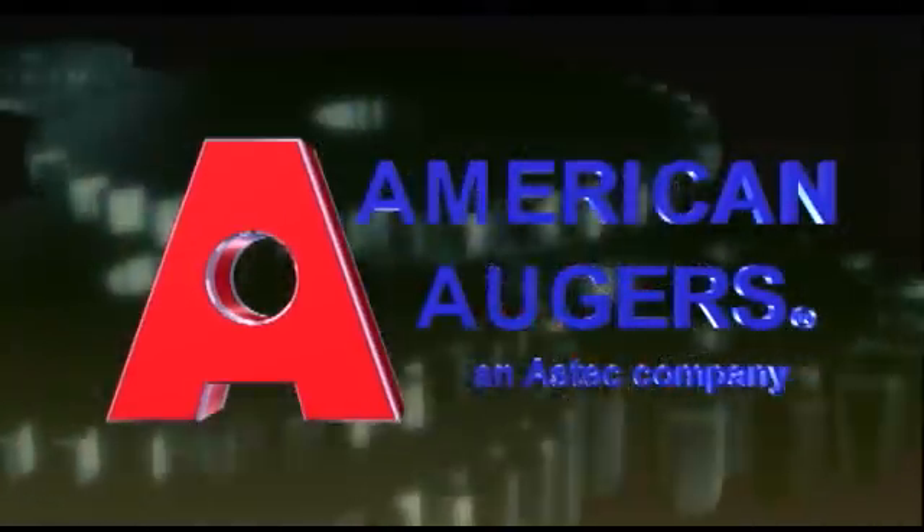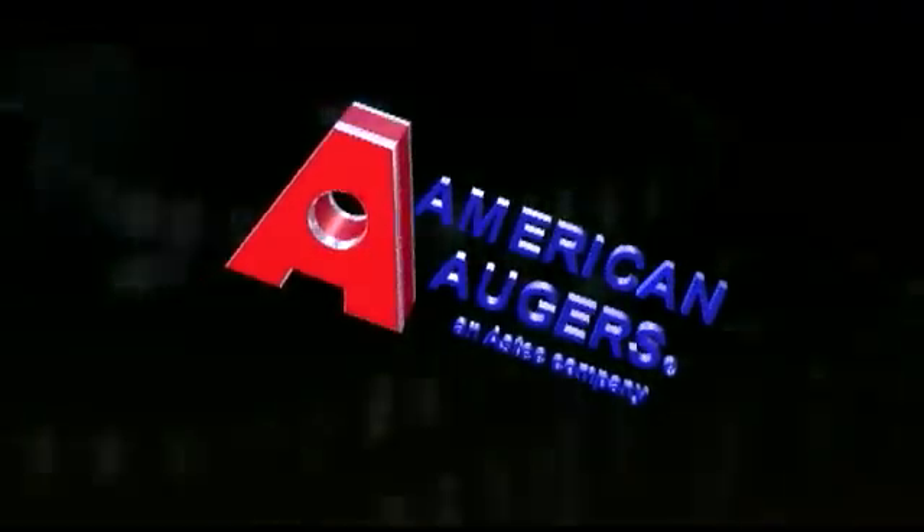American Directional Drill by American Augers — drilling the world with success.